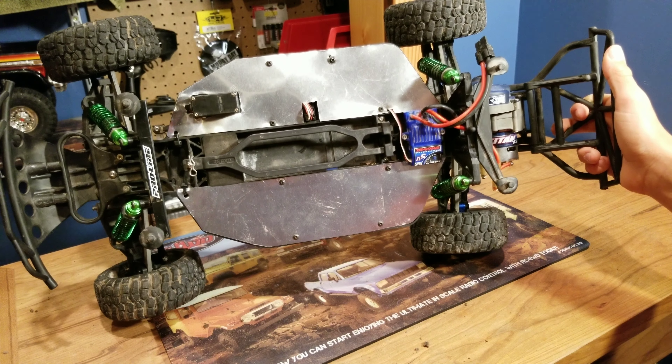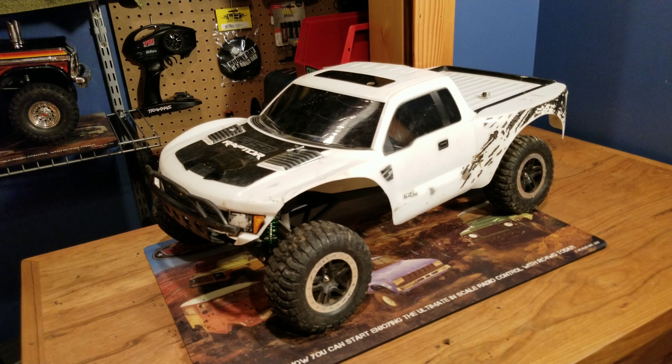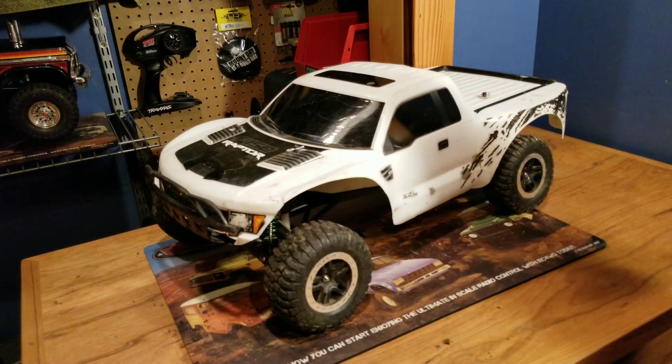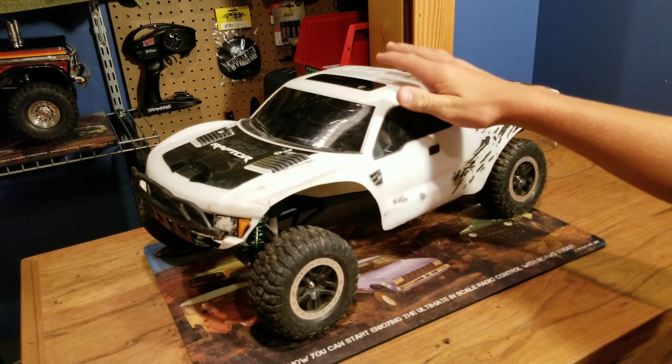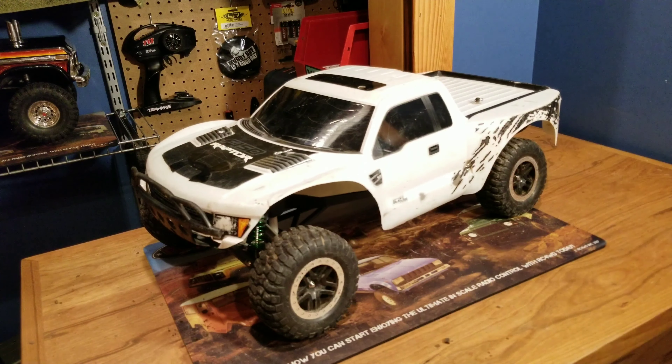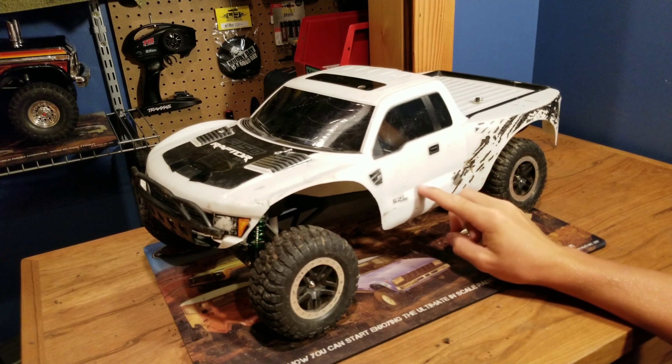What did we do to our slash? How's it going guys? Colin here with TracksRC and today we have a bit of a different video because we're going to show you guys something that we made custom for this slash. You guys have probably seen this slash on our channel before — this is one of the slashes that we built ourselves. Actually, we have two.